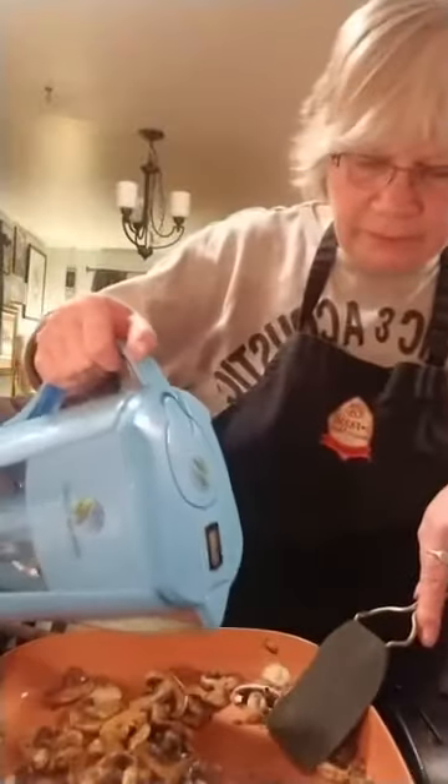A little bit more water — I really want to get those little bits off there, there's so much flavor. In culinary terms the little brown bits that happen are called the fond — that's F-O-N-D — probably a French term for flavor. I'm going to get all that in there and turn up the heat just a bit to go a little quicker.